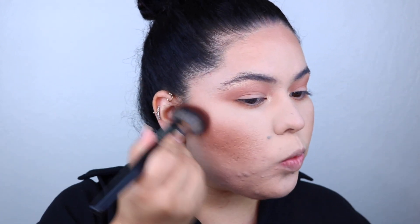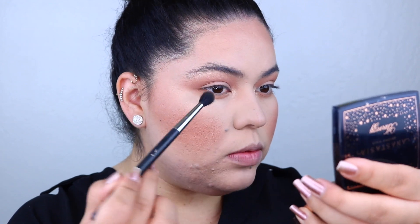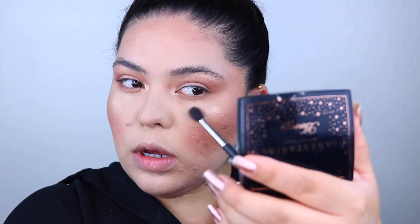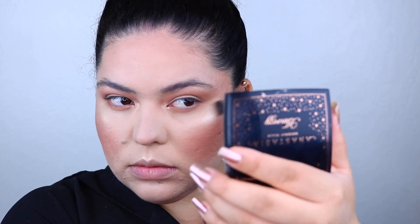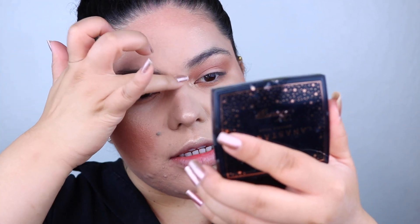For blush we're taking Warm Soul by MAC — I love this blush, it's so so pretty. I'm taking my 224 brush and grabbing some highlight to start highlighting the high points of my cheekbones. I want this to look really glowy and wet-looking. I'm also taking a little bit on my finger for the tip of my nose and a little bit down the center of the bridge.